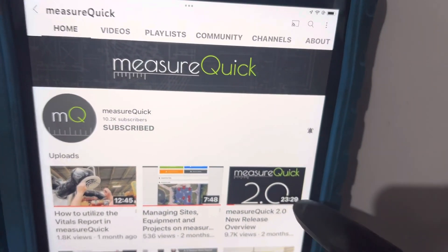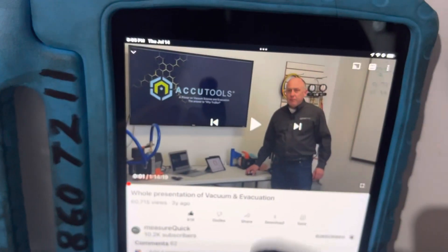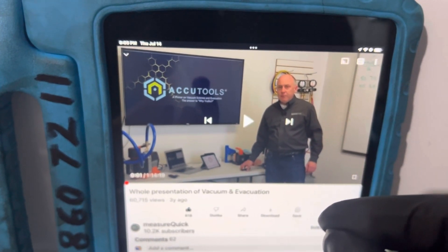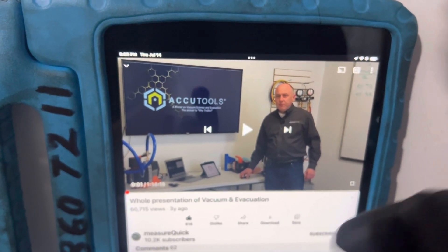All right, this is for my subscribers and my viewers who have been following me and who want to know more about vacuuming and what a micron gauge does. What is a complete vacuum? How can you tell moisture?